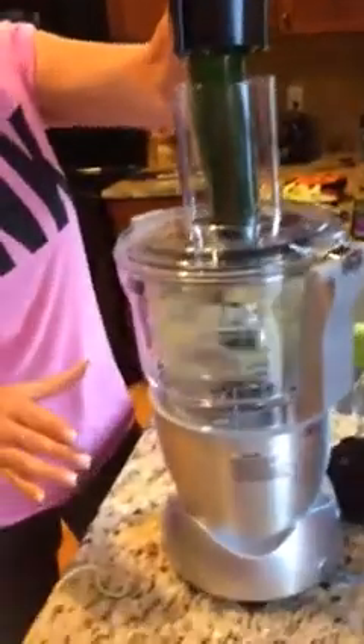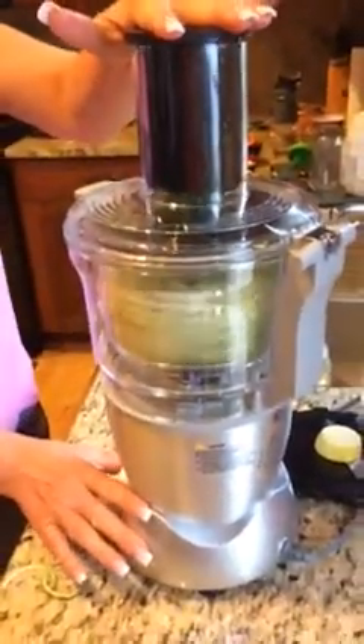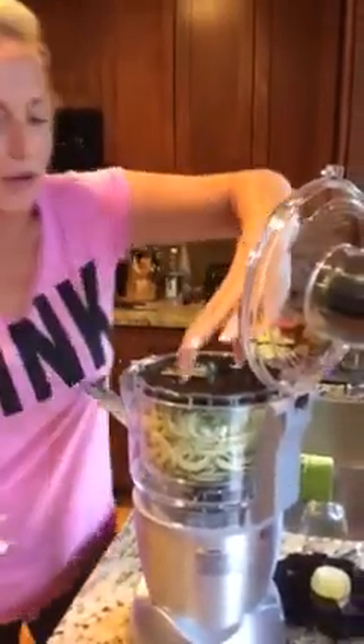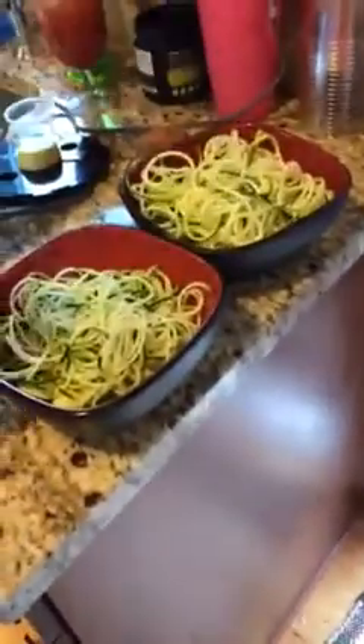It's getting really, really super fine. And you guys, these are all good — they're so good for you. All the skin is left on. Vitamins, minerals, nutrients are all left for you to put in your body, which is the way our veggies were supposed to be made. They're really super skinny. Look at how skinny they are — we just made angel hair pasta! Here's the difference between the regular and the angel hair: really skinny, skinny pieces versus the thicker ones. How fun is that?